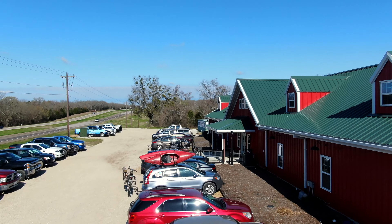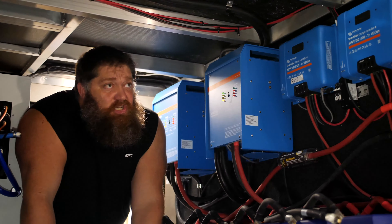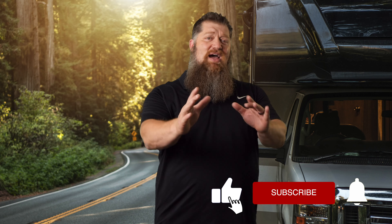Welcome to another Todd's Tech Tip, brought to you by the National RV Training Academy, the largest hands-on RV Training Academy in America. Before we get to the video, go ahead and hit the subscribe button so you don't miss anything. Hit the subscribe button now. Now back to our Tech Tip Tuesday.